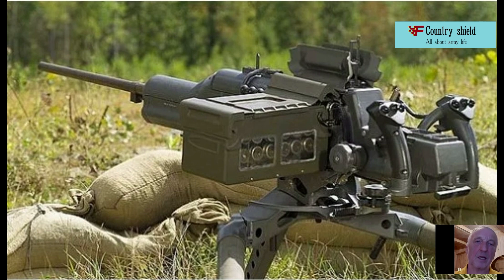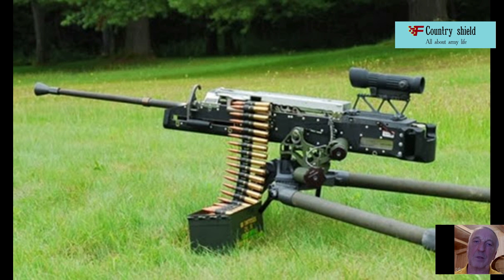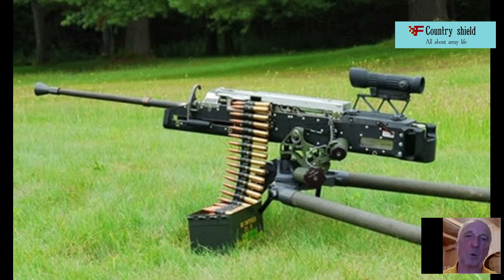By and large, the design of the weapon uses the principle of constant force on the support, proposed by Australian inventor Russell Robinson more than half a century ago, in the midst of World War II.